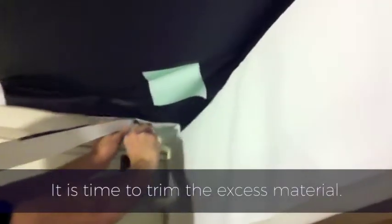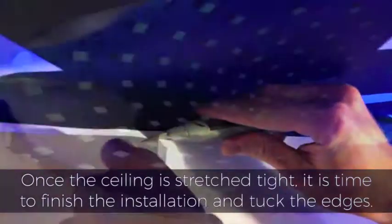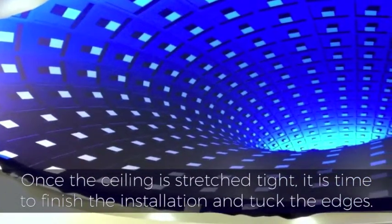It is time to trim the excess material. Once the ceiling is stretched tight, it is time to finish the installation and tuck the edges.